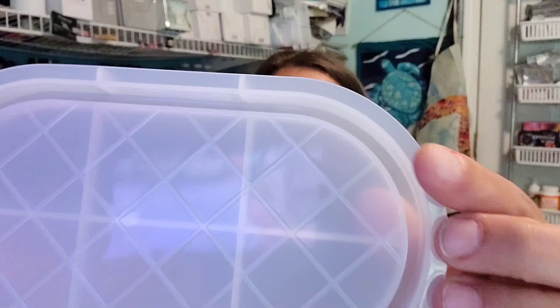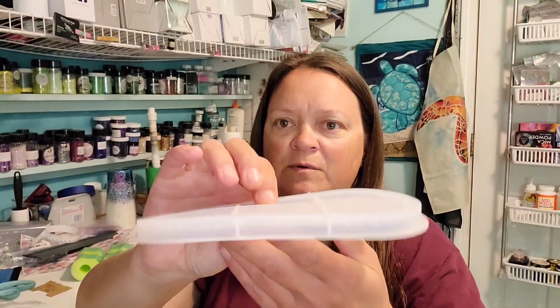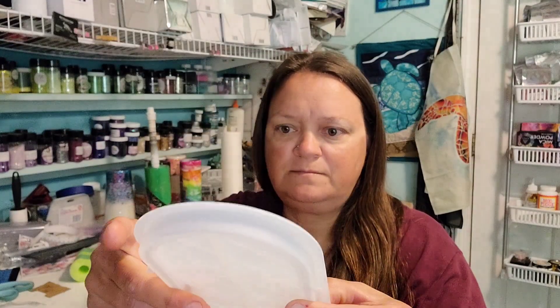This is a tray mold — this was $2.49. This one's kind of neat because it has like a diagonal kind of checkerboard pattern on it. I thought this was cute. So that texture will actually come through in the top once it's demolded. This one's a little bit more shallow, but I thought it was a cool mold.